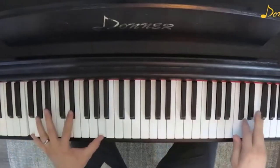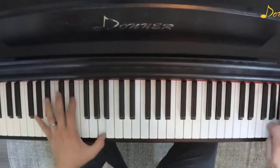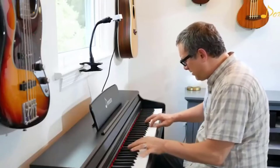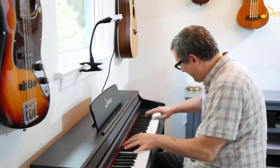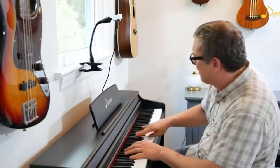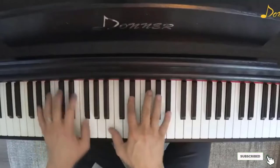Nor to the ultra-sophisticated skilled hammer action of the pricier instruments, but for the money this digital piano definitely delivers a reliable, fine, and elegant solution. As far as best options for a digital piano for beginners, this model delivers all the necessary features and some.